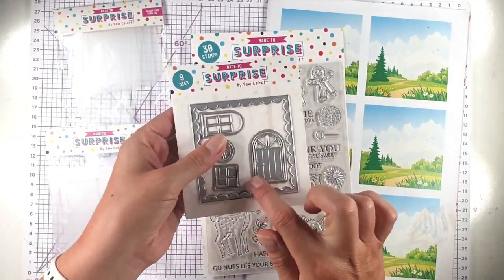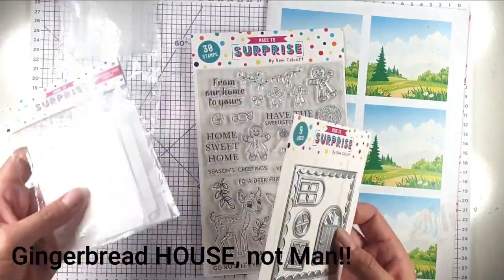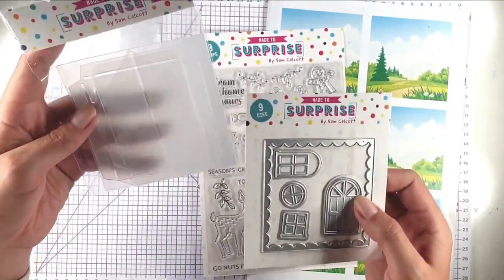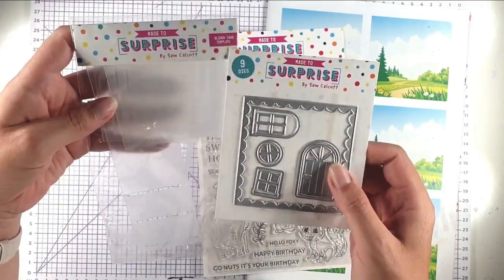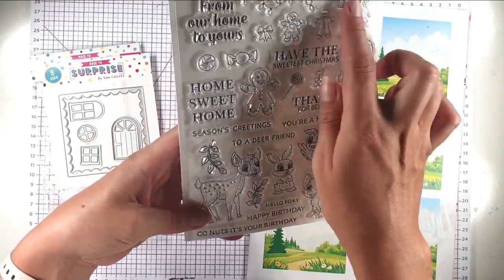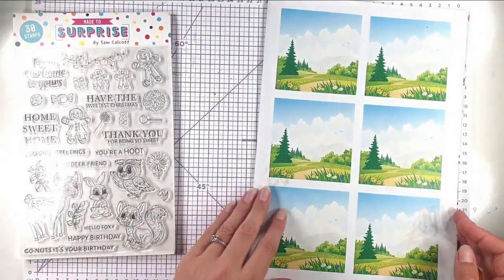To start with we've got these dies and you can combine them to make a gingerbread man. You've actually got a gingerbread house template there as well — these are quite thick plastic templates that you can use to create a gingerbread house. You also get the template for a slider card. Then we've got this big stamp set with cute animals and gingerbread Christmas-type ones.